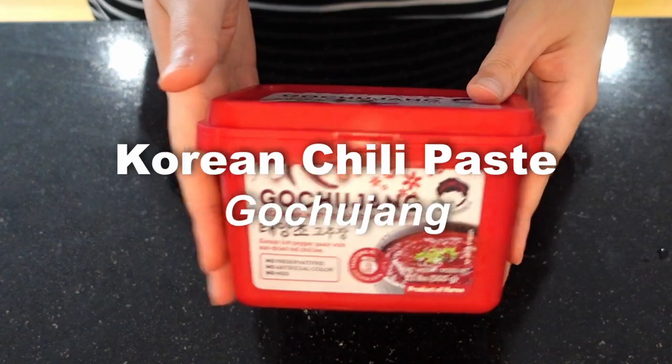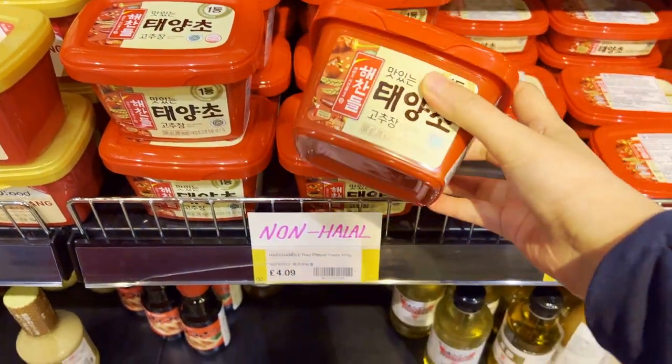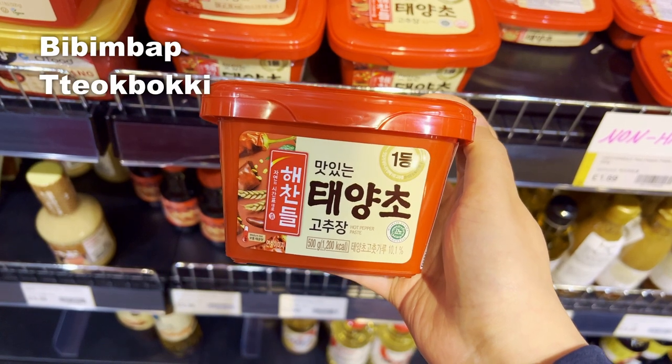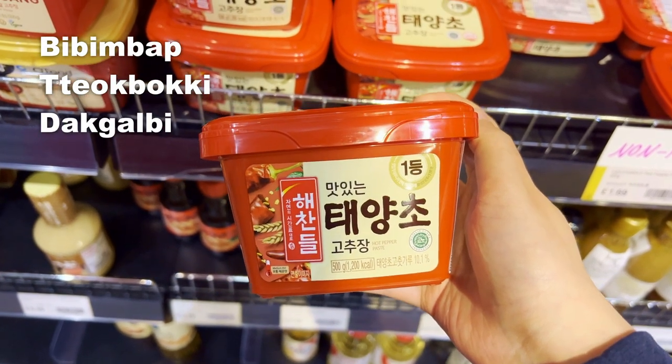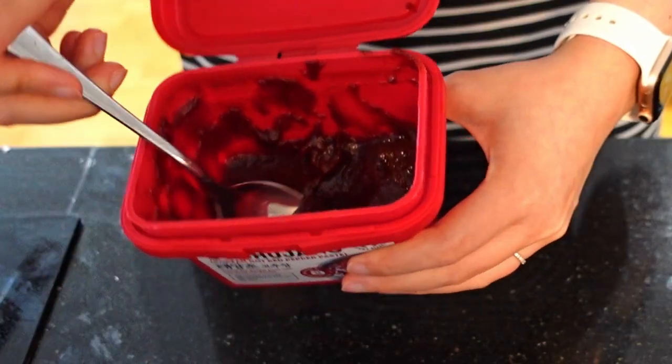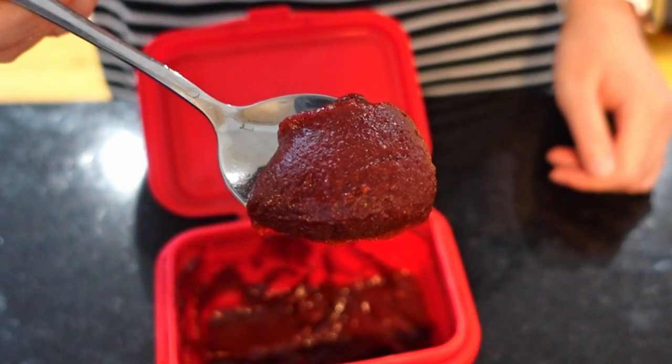Korean chili paste — gochujang. Gochujang is an essential ingredient for many Korean dishes such as bibimbap, tteokbokki, dakgalbi, and many more. This thick chili paste adds a rich and slightly sweet spicy flavor. It's a must for all spice lovers out there.